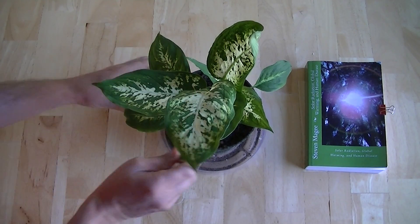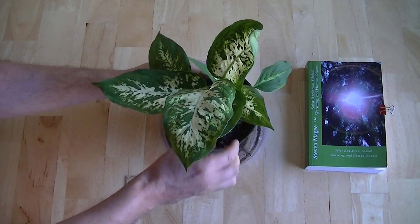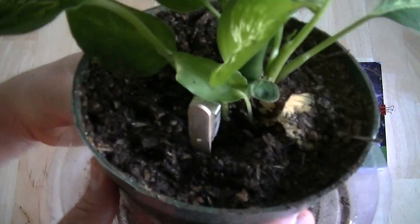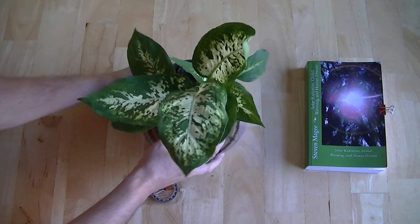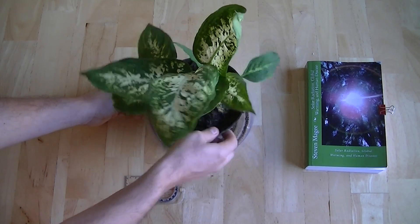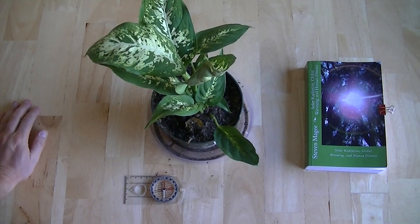So I'm going to put this in the pot at the base of the plant. And there it is. We're going to watch this plant over the next year and see if it's going to have any effect. I would expect to see those effects show up probably in about six months from now.